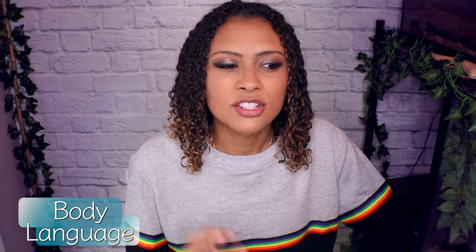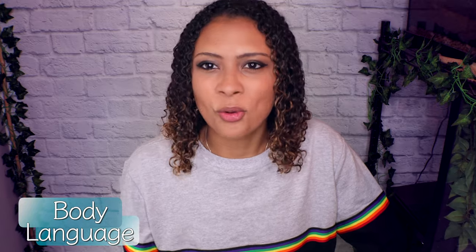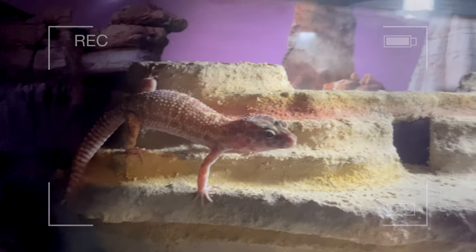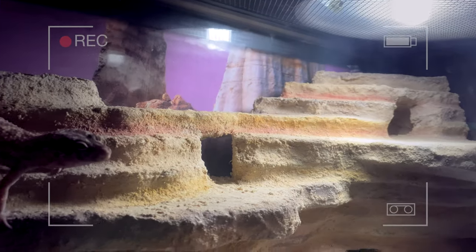Knowing their body language is so important — this is actually one of the things that drew me to leopard geckos. They will communicate how they're feeling through body language. They are very animated lizards: slow movements might mean they're hunting, screaming might mean they're scared and want to be left alone, or little tail flicks might be to distract prey before attacking. I did a full video on leopard gecko body language if you're curious.